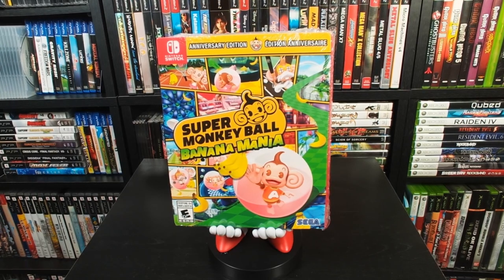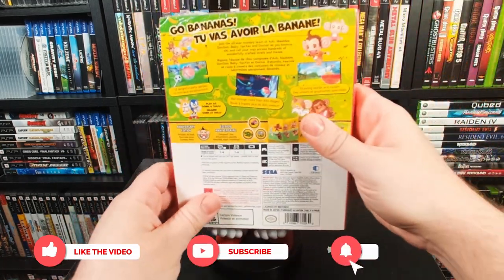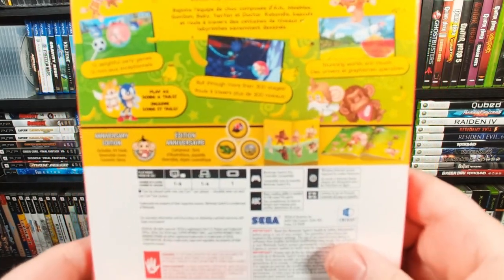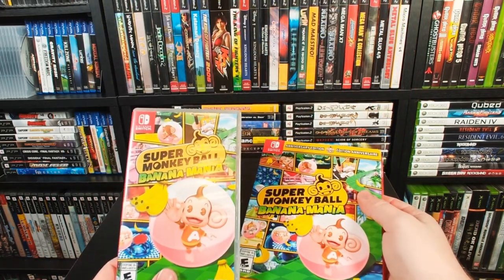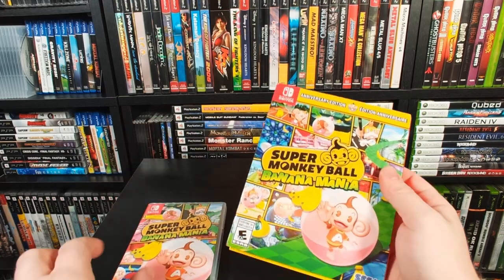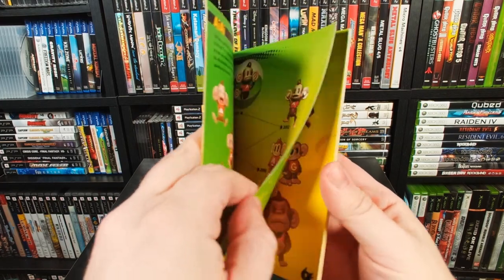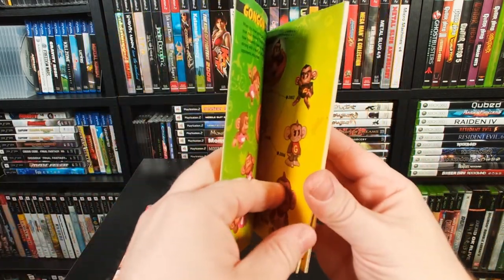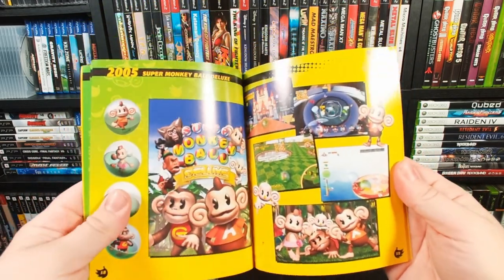This is the Super Monkey Ball Banana Mania Switch version. It comes in a nice cardboard box — here's the front and back. Pretty much the same content is on the game case itself. But if you buy an early edition of this, you'll get a nice art book. It's paperback, but it's actually nice. It has some really cool art showcasing the characters in the game, as well as a little bit of a history lesson showcasing some of the games in the Super Monkey Ball franchise.